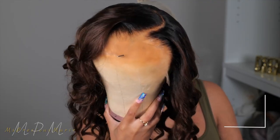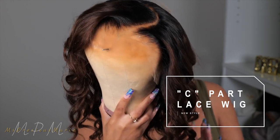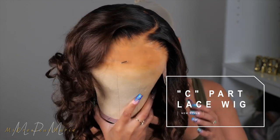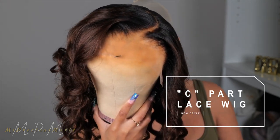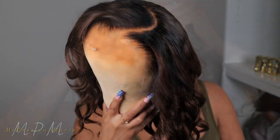Everyone has been asking me about this C-part that has been going around — it's really popular. Personally, I've never been good at partings. However, I found a wig that comes naturally with the C-part, so let's get right into it.